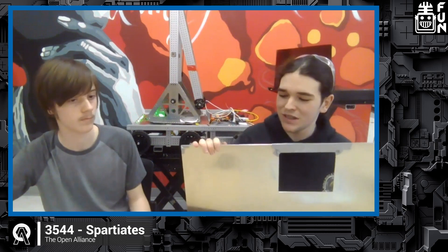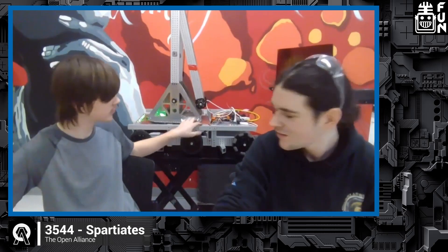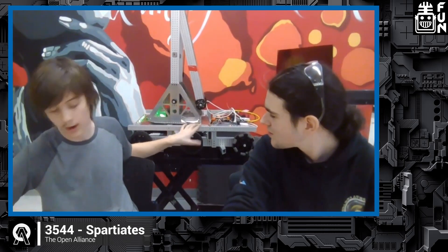We decided to cut vinyl to add a design to the belly pan and stick it on. This year we're using max tubes for all our extrusions. We had some struggle getting bearing holes because we don't have a great drill press, causing the holes to shift to the side. We found a fix by using a step drill to progressively make the holes bigger. It's still not perfectly straight, but it's good enough.